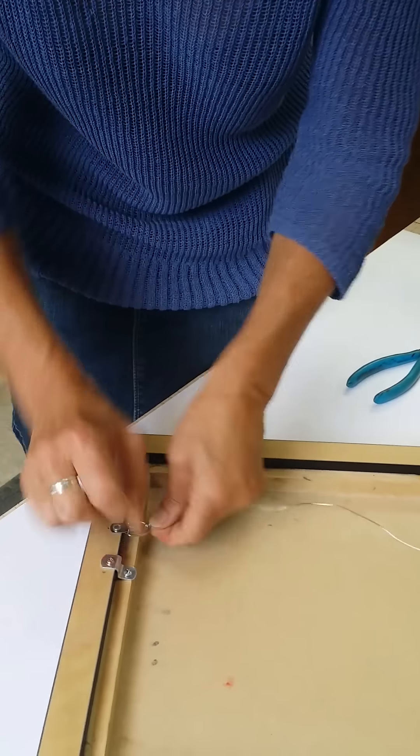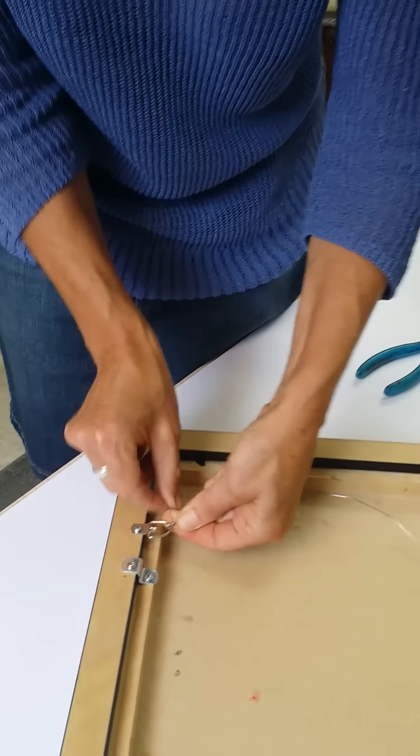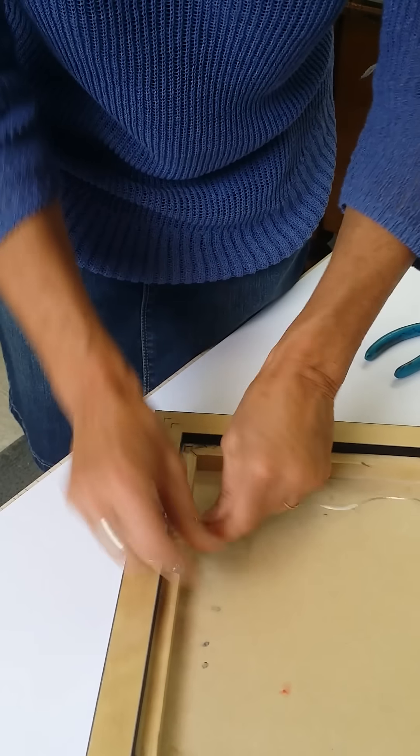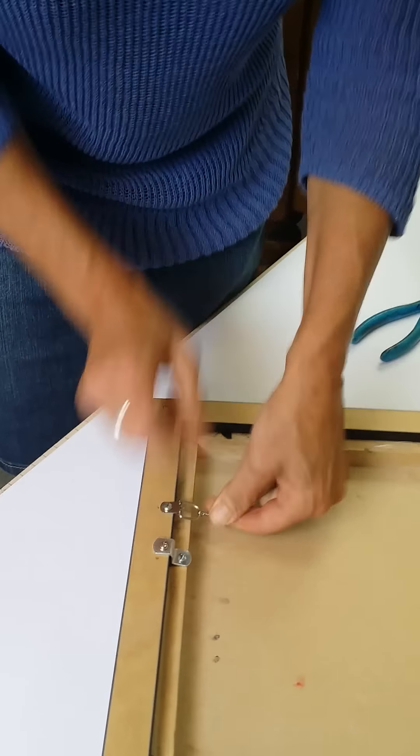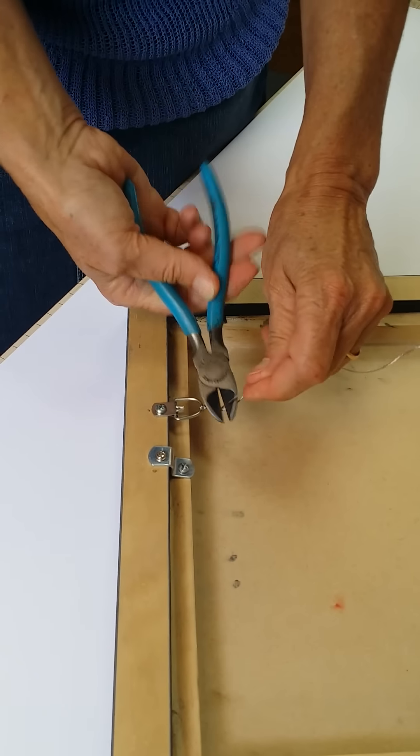I like to wrap it neatly around just because it's tidy looking, and then cut off the excess.